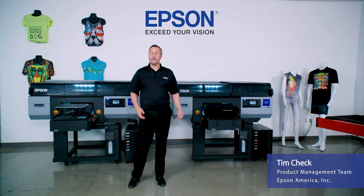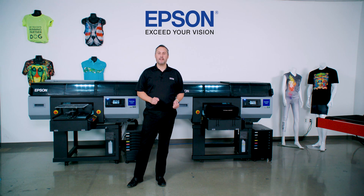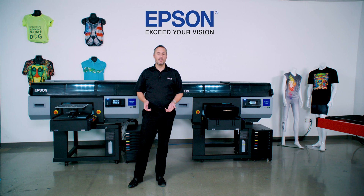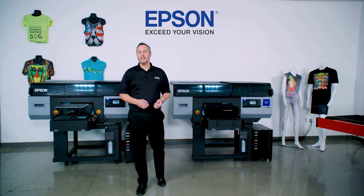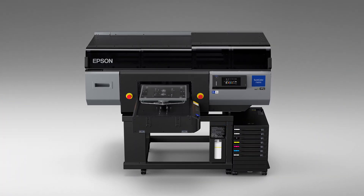Hi, I'm Tim Check, and I'm coming to you from the Epson Technology Center, where we're going to show you the newest in our Epson direct-to-garment technology. Building on the success of the number one shipping F2100 series printer, we've heard your feedback and the industry feedback on what they need in a high-production printer, and I'm here to introduce you to the new SureColor F3070.